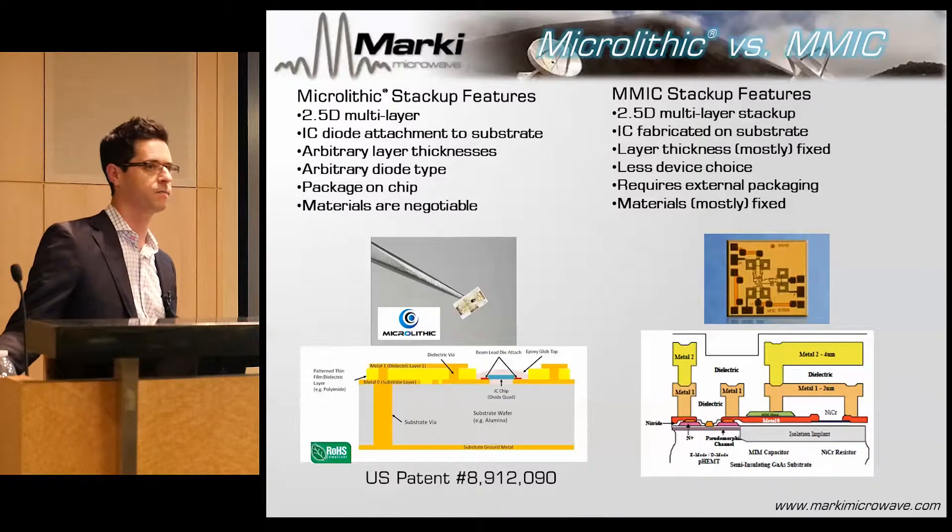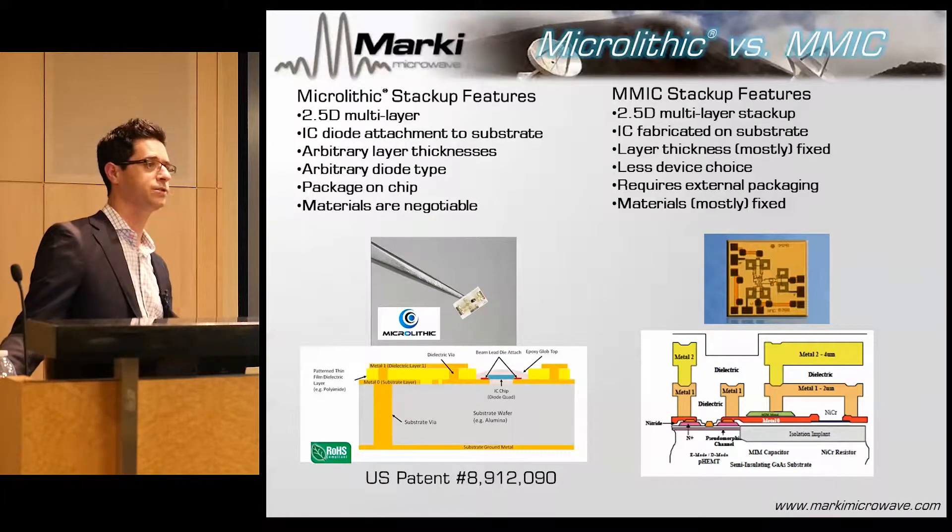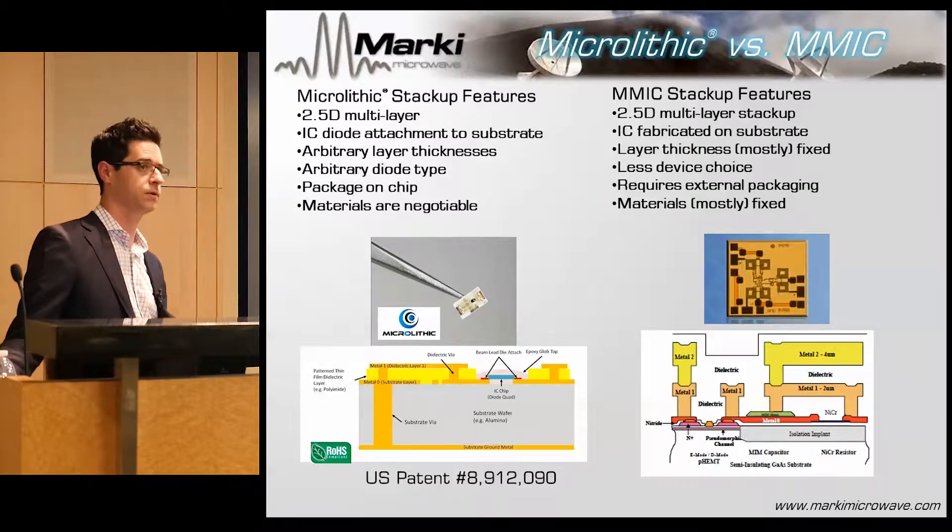Both technologies involve multi-layer stackups. We have some kind of substrate. In the case of a MMIC, the diodes are built into the substrate. The metallization has multiple layers, separated by some kind of dielectric. The microlithic is really no different — the main difference is that in a microlithic, I have free will to change the thicknesses, the metals, and the materials.